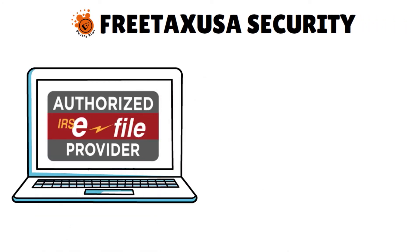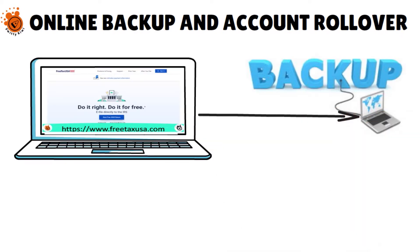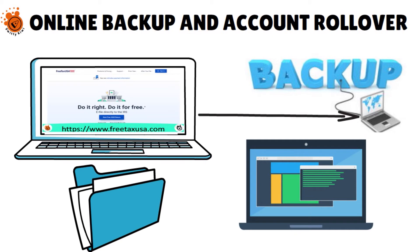Another great thing about Free Tax USA is the security. They are an authorized IRS e-file provider, so they encrypt your personal information on their site. They also conduct security and privacy verification through Norton and AIM security metrics. You also have online backup and account rollover — Free Tax USA will back up your completed returns online even with the free edition, and will automatically carry last year's information over to your current year's taxes if you use the software two or more years in a row. Even if you didn't file with Free Tax USA last year, you may still be able to import some of your tax information from another service.